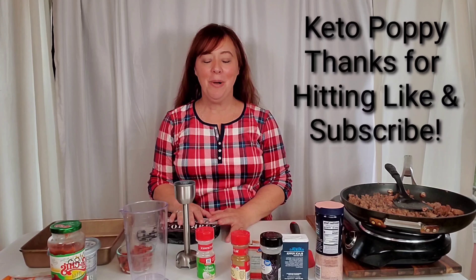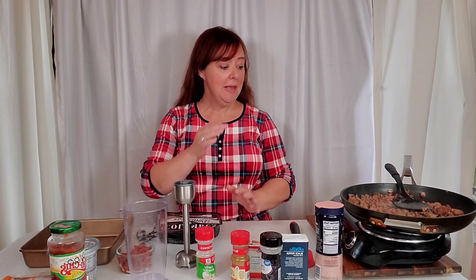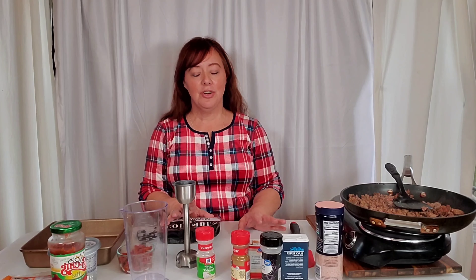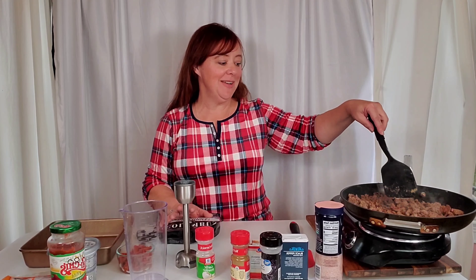Hi everyone, welcome to Keto Poppy. Remember to like and subscribe — costs you nothing, helps me a ton. Today I am making low-carb enchiladas, and if you are a person from Mexico who makes these, just turn your head. This is my version; it's not by any means authentic.